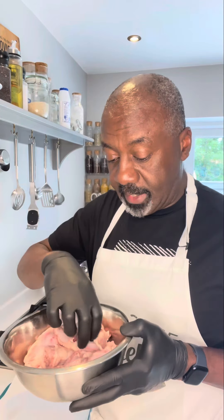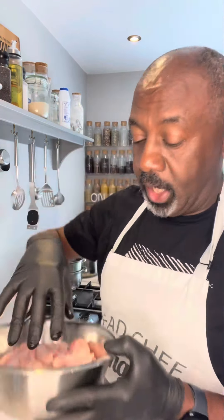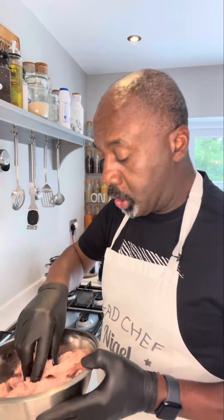Let's make these honey wings. I've got my chicken wings which I've separated into drums and flats, and I've just bathed them in lemon juice to give them a good wash. I'm going to put them on some kitchen paper and pat them dry.